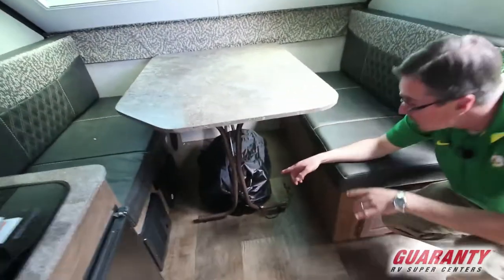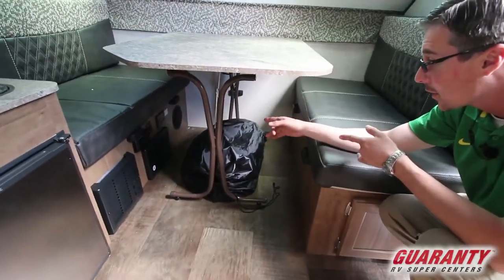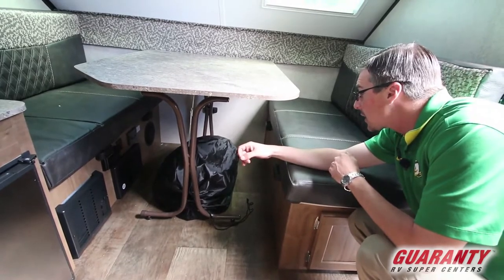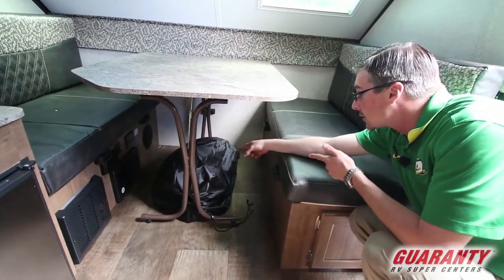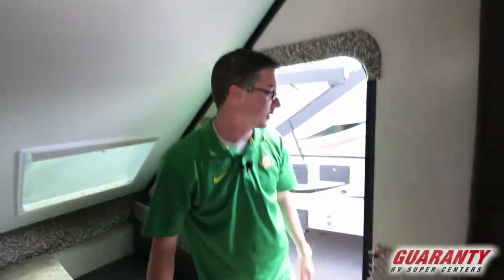Underneath the booth you can see you've got your furnace, a circuit breaker and fuse box, more 110 outlets, and your CO2 detector. Down here is your barbecue that comes with the trailer. I think that about covers everything on the inside — let's go over the outside.